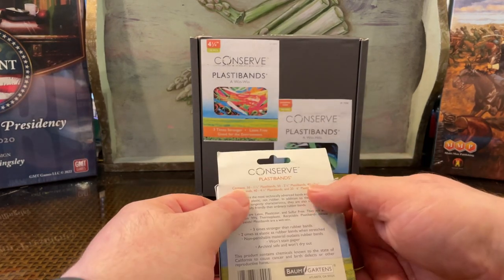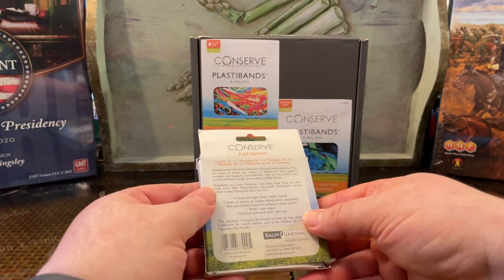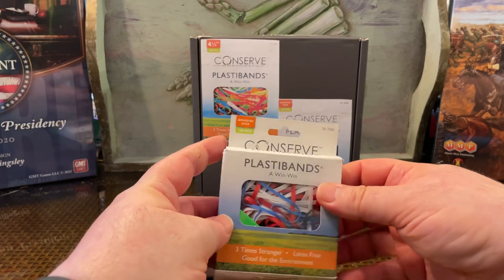On the back it tells you how many you get of each size, but this is wrong — it's double what you actually get. The back adds up to 200, but I don't know why. I've been getting these for years and this has been wrong on the back the whole time. There are 100 pieces in here.